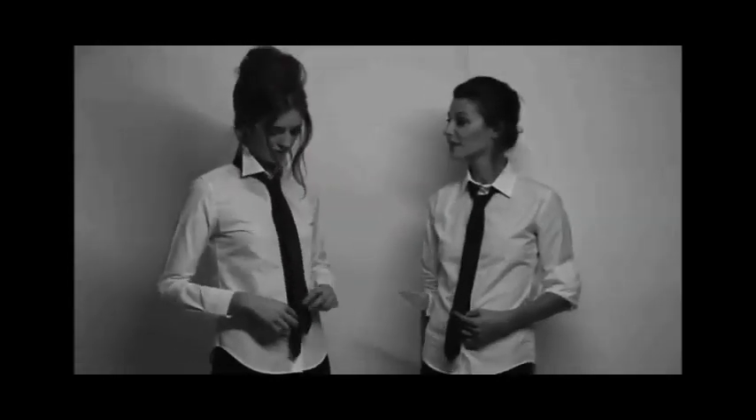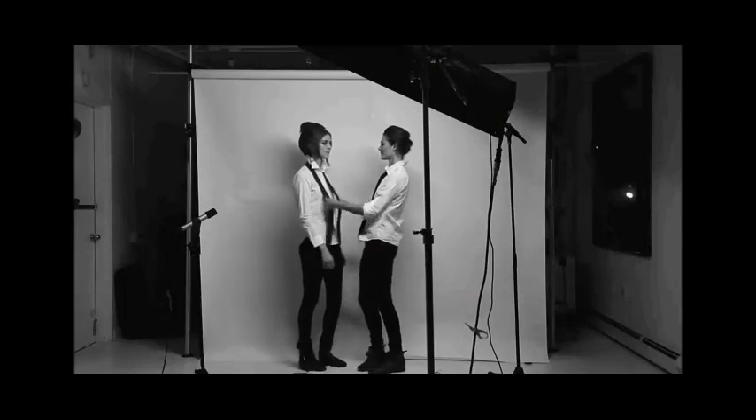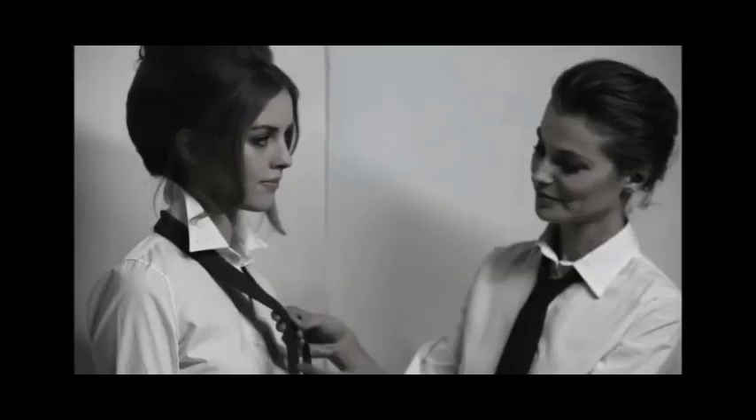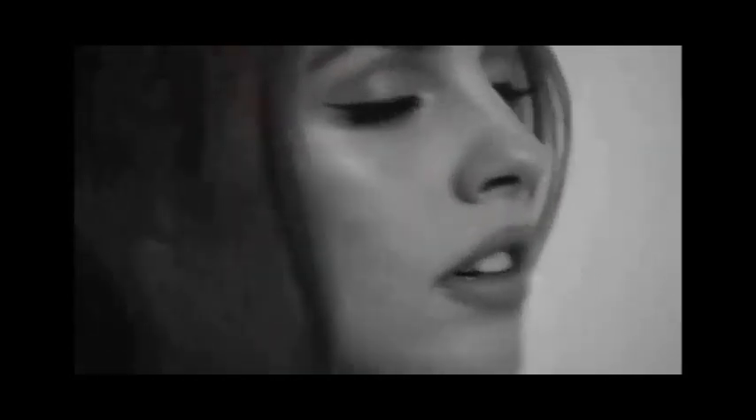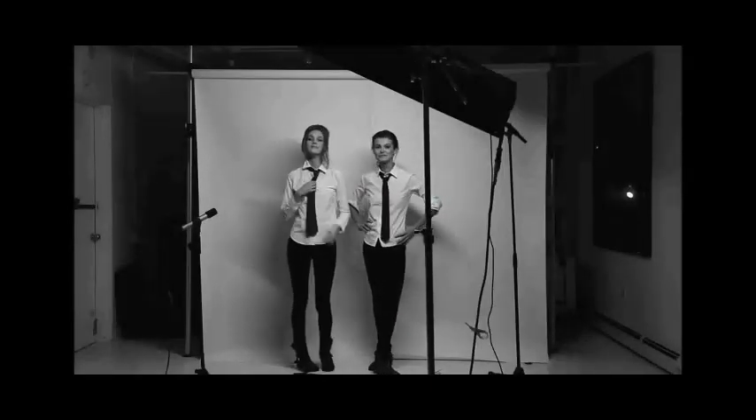Tu vois, regarde, ça c'est parfait. Mais comme ça? Ratou Tai Tai, version française. Tu m'expliques pas? C'est très bien. C'est bien? Parfait. Oui, ça va. C'est bien. Parfait.